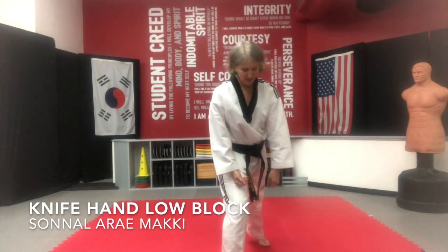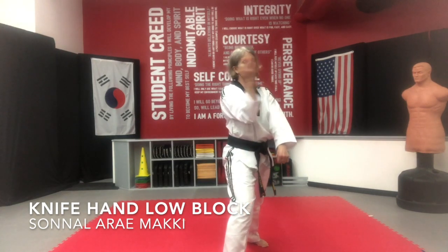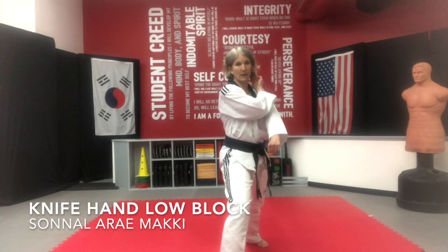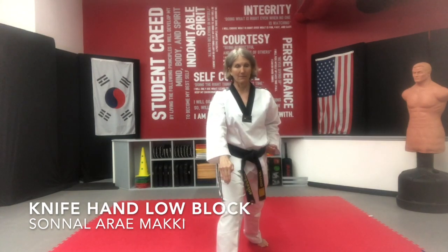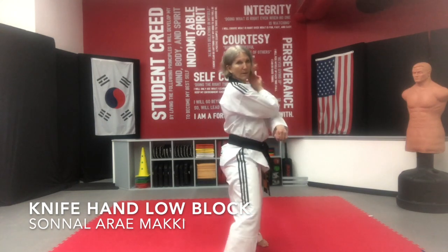Let's try the other side. Float out your back hand, your front hand — nice and tight, knife on the collarbone. Open your hips. Pull, squeeze, squeeze all together. Nice and slow — one, two, set.